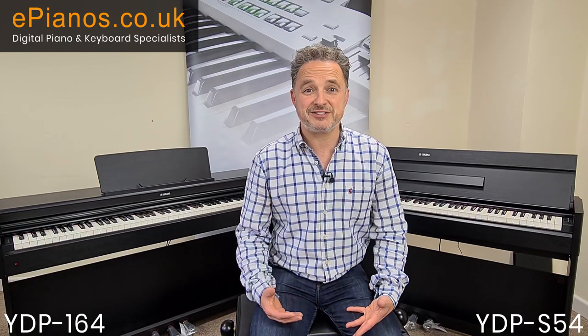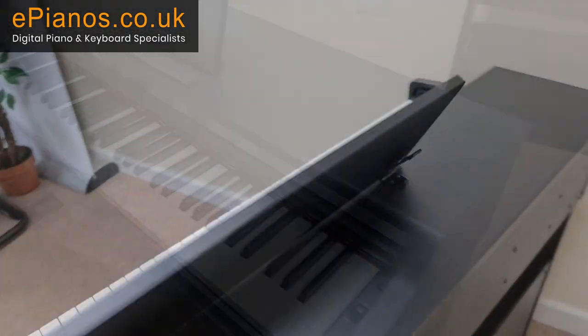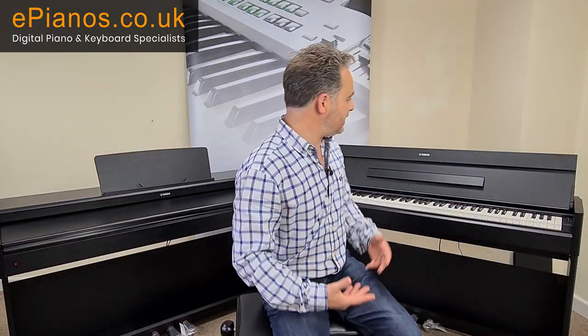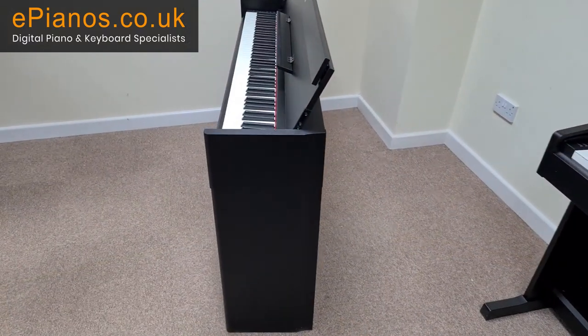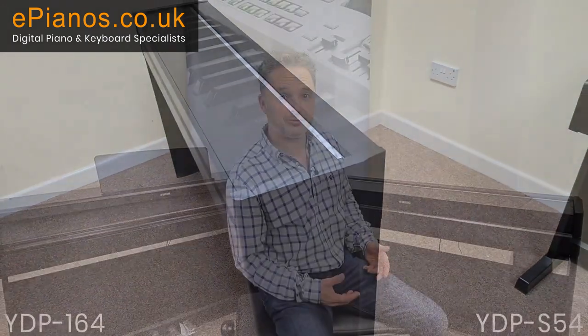They're both essentially the same instrument but the cabinet is what makes it very different. The cabinet on the YDP-164 is more traditional, with a music rest at the top and the lid comes down and closes it off. The cabinet on the S54 is much more contemporary, a much more slimline cabinet, and when closed it looks more like a little console table.